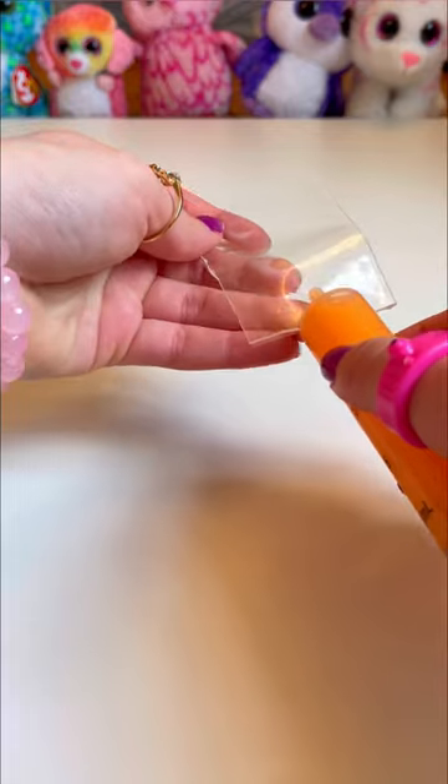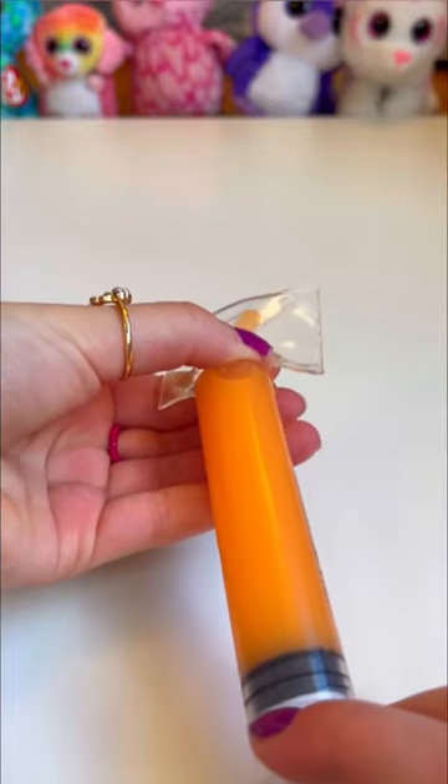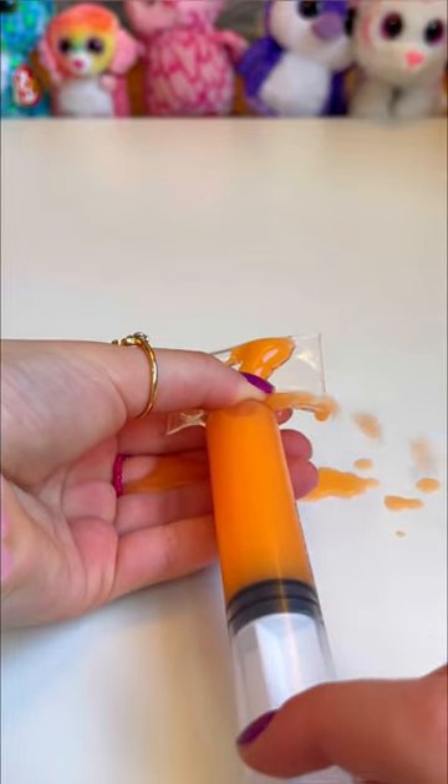Now let's stick the tape on the syringe's butt. Fold it in half. Now we have to seal shut every single corner. And now let's blow her up.